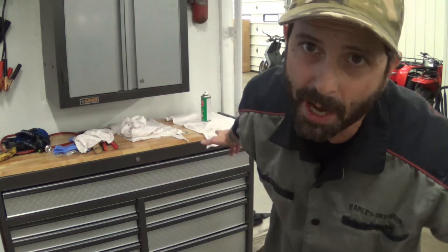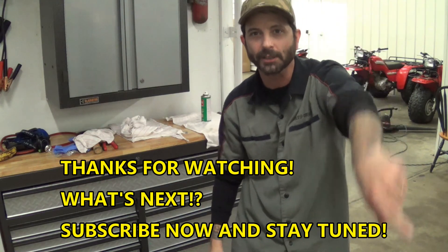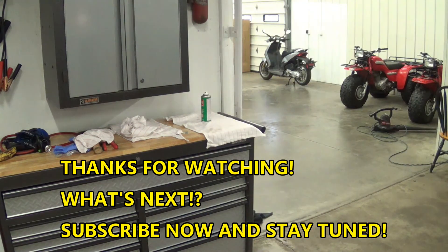If this video helps you out and you like that stuff, make sure you hit the like button, make sure you subscribe. I've got a lot of cool videos coming out. Look forward to seeing you again soon. Thanks for watching. Bye.